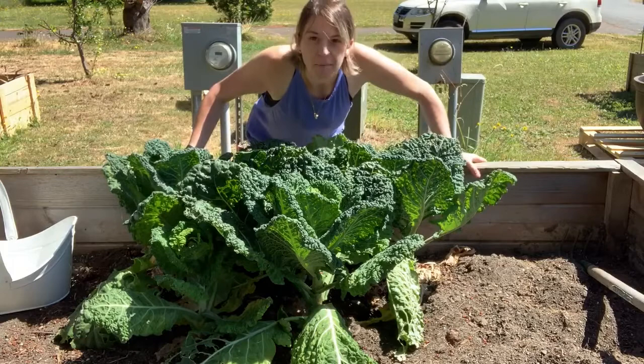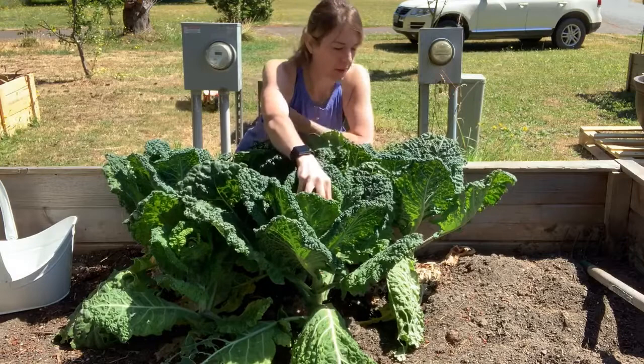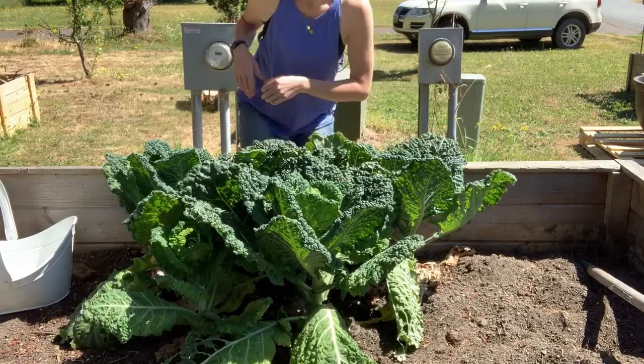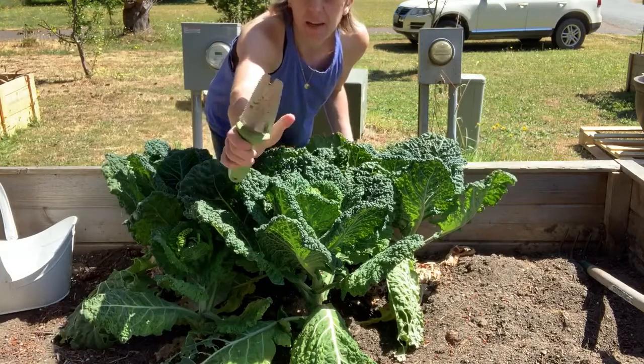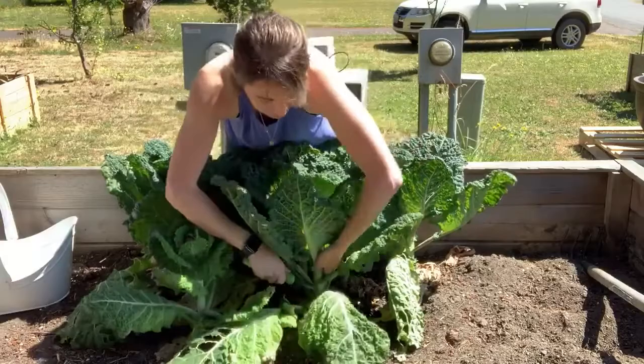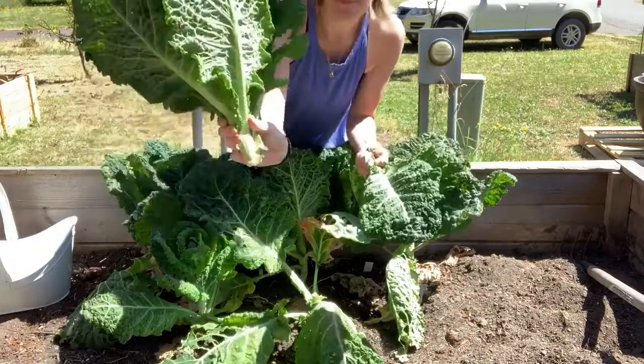I probably let these go a little longer than I should have. They seem to have started to open up a bit, but with any cabbage it's ready to harvest once the heads are nice and firm. I noticed about a week or two ago that they really had firmed up, and then today when I came out here I noticed these leaves are starting to open, so they definitely need to come out now. I've got my handy tool — it's got a serrated edge on one side and a flat edge with a little weed picker. I'm just going to go ahead and hacksaw through this — and there we go. Then take off the leaves at the bottom.